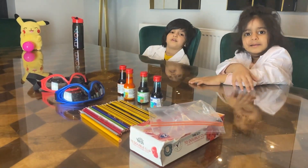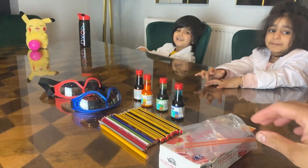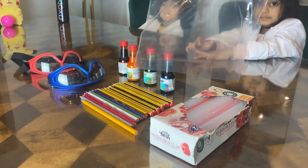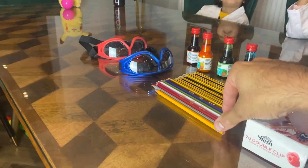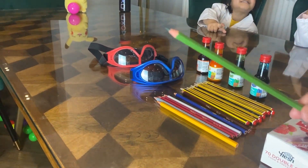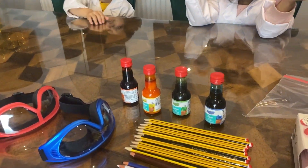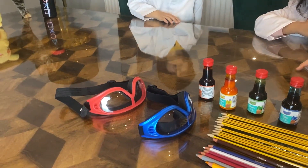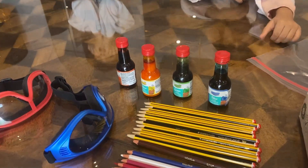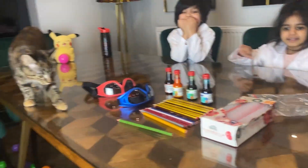So what we're doing today guys is an experiment — a very simple experiment. All you need is a sandwich bag, some pencils or crayons — they have to be sharp — and some colors to color the water that's gonna go inside the bag.